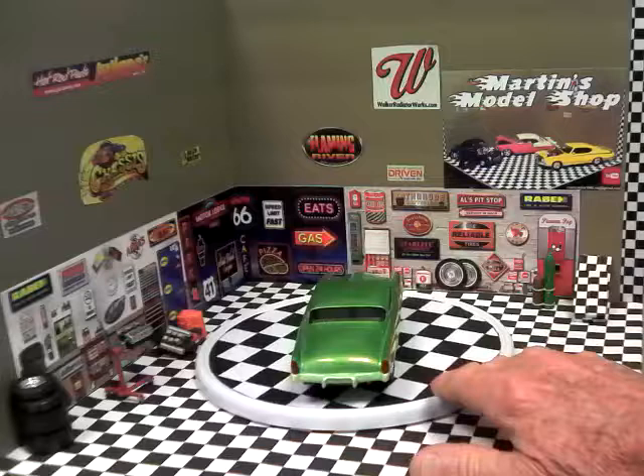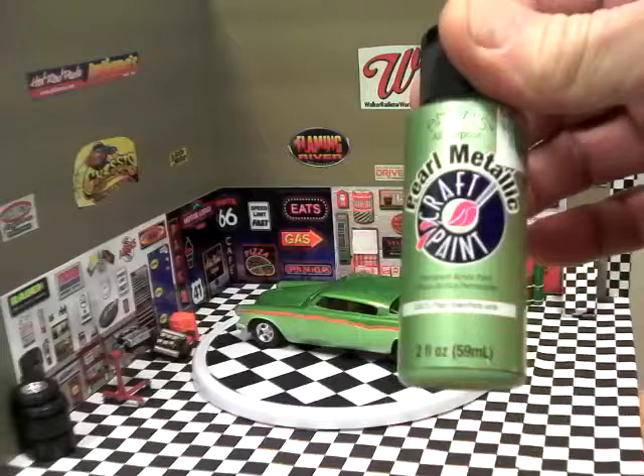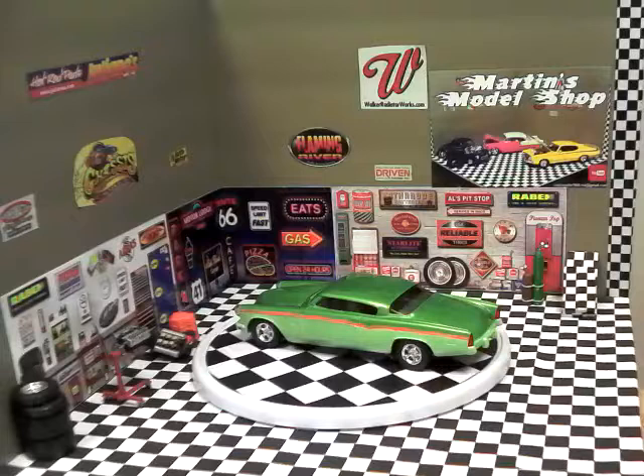It's done in craft acrylic paints. The light bottom color is Anita's — it's a pearl metallic green. The top is a Deco Art metallic festive green. The orange stripe is actually a nail polish — LA Colors, it's called Soul Mate.